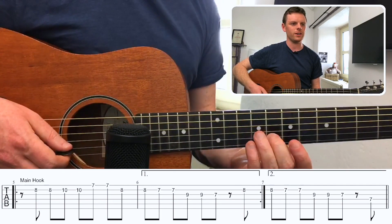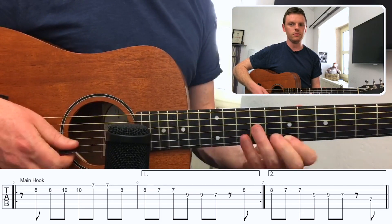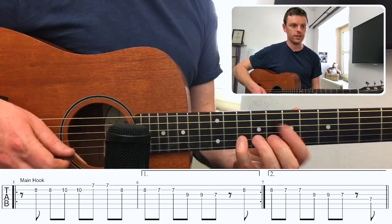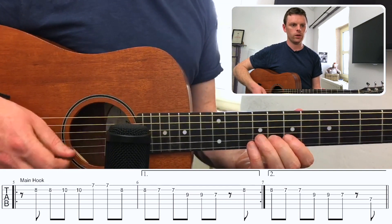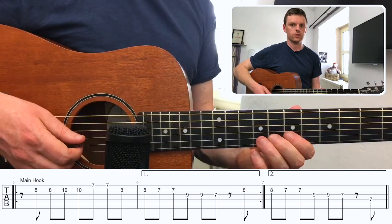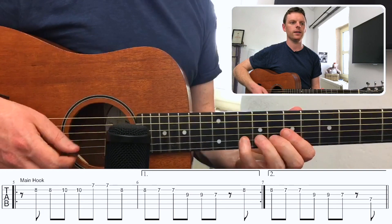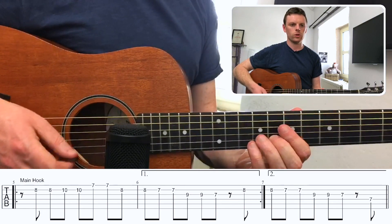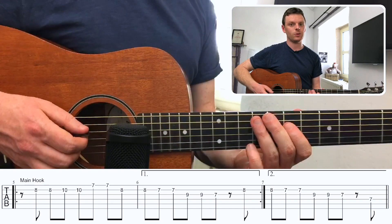The notes are as follows: we have the eighth fret, then the tenth, then the seventh on E. The first bar count goes: one and two and three and four and. Second bar: one and two and three and four and — so nothing on the fourth beat. Then we go back around again for the first bar, and then the second time bar completes the phrase.